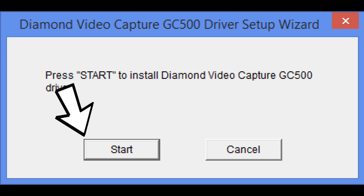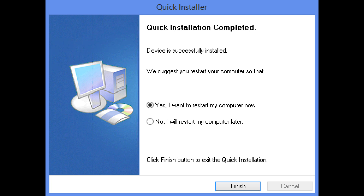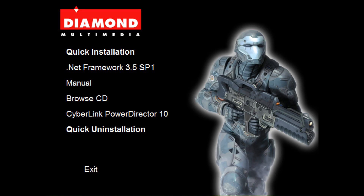You should see a screen that says 'Press Start to install Diamond Video Capture GC500 driver.' Go ahead and click Start. Once it's done installing, you should see a screen that says 'The Diamond Capture Card has been installed successfully.' After that, you may have to restart your computer — go ahead and do that. Then come back to the menu on the Diamond software disk and install PowerDirector 10. But if you want to use Open Broadcaster, you can use that too, and that's what we're going to be working with today.